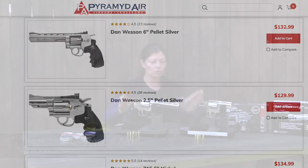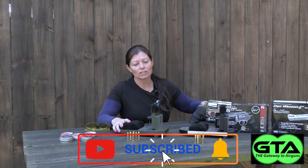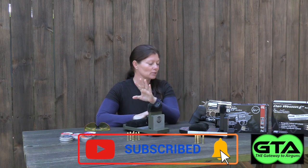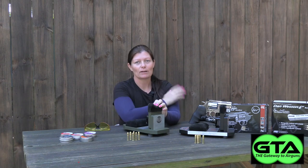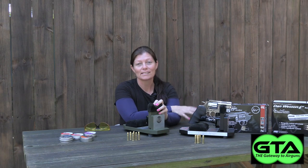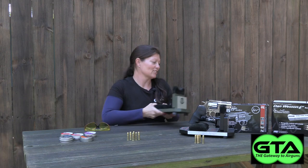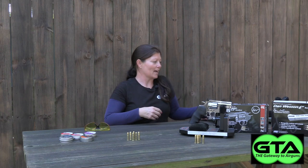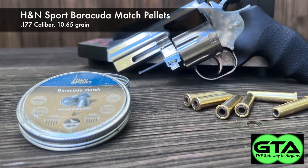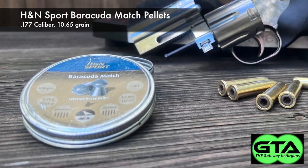First I'm gonna shoot the 2.5-inch, and yes there is a grip review up on it — go to the Gateway to Airguns YouTube channel and you'll find it there. It will tell you all the specs and details about the Dan Wesson 2.5. I do plan on doing a grip review on the 6-inch one too, so look out for that. This one's just a little bit of a teaser, so let's check out the accuracy. I have some of the favorite pellets from the grip review out here already.